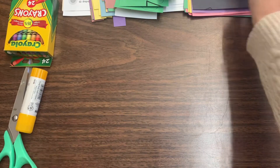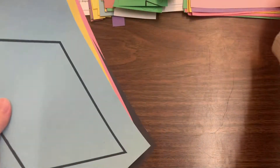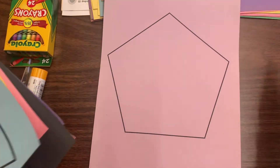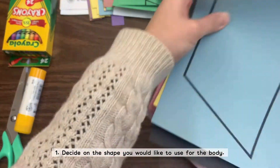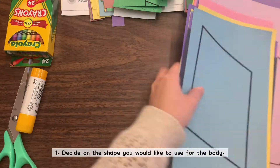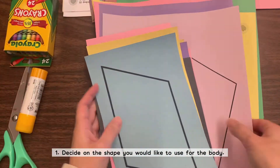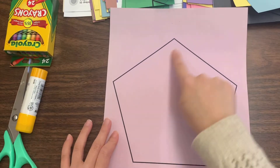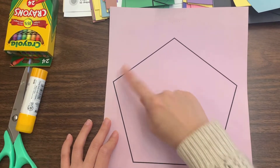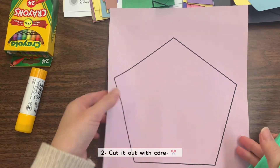I'm looking through the template to see which kind of shapes I'm going to use. There's a trapezoid, parallelogram, pentagon, hexagon, squares, circles — any kind of 2D shapes, because that's what we are learning in math right now. I've asked students to choose any shape they want, and I chose this pentagon with five sides for my project.